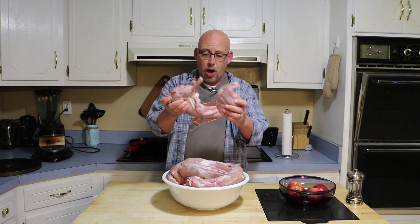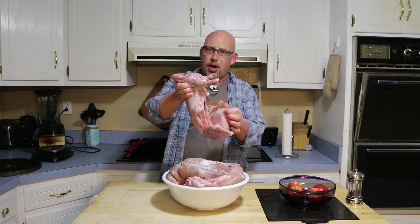The rabbits are processed, cleaned up, and ready to go in the fridge to rest. If you're going to cook a rabbit right away after processing, you want to do it within about half an hour, because within a half hour to an hour, rigor mortis sets in. You can already see these are getting stiff — the legs are hard to bend. That's the first sign. The whole animal will stiffen up, and on an animal the size of a rabbit or chicken, that usually lasts 24 to 48 hours.